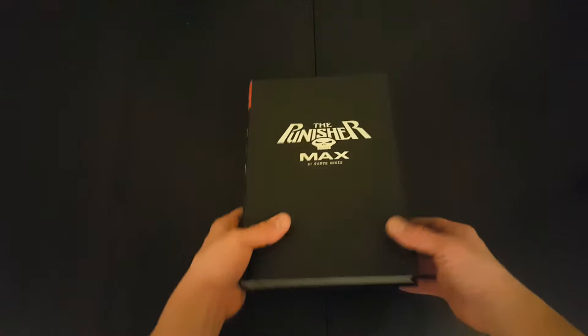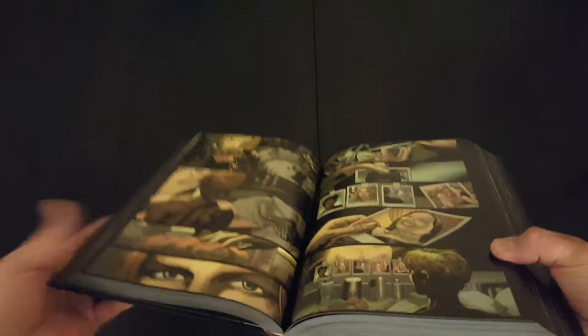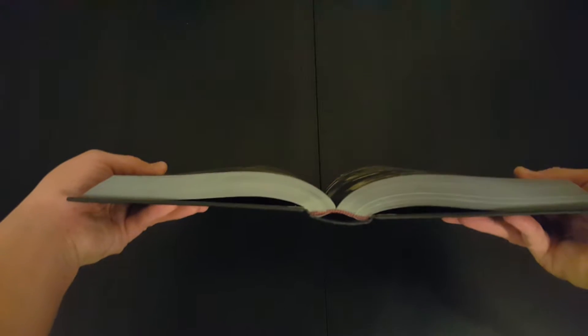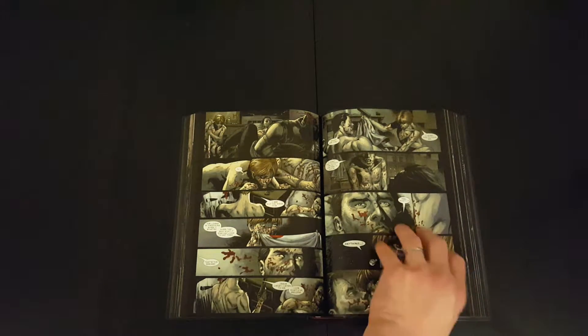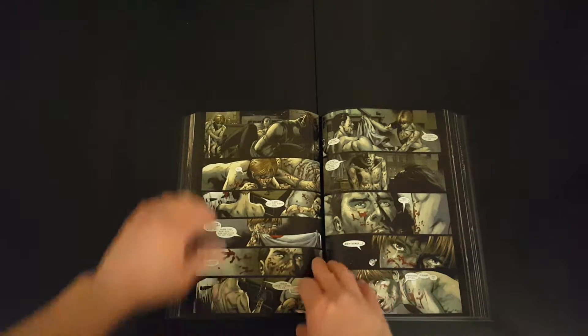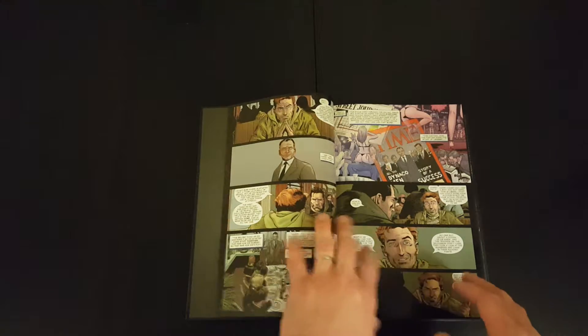Before we go through the book, I'm just going to show you what the binding looks like. It's pretty standard Marvel quality — binding looks good. When the book is laid out, it stays open and flat. There's no gutter loss, even right down the middle. When you keep it open from the beginning, the pages stay open and don't flip over. The same is true at the back of the book. Pretty good quality — binding holds together nicely.